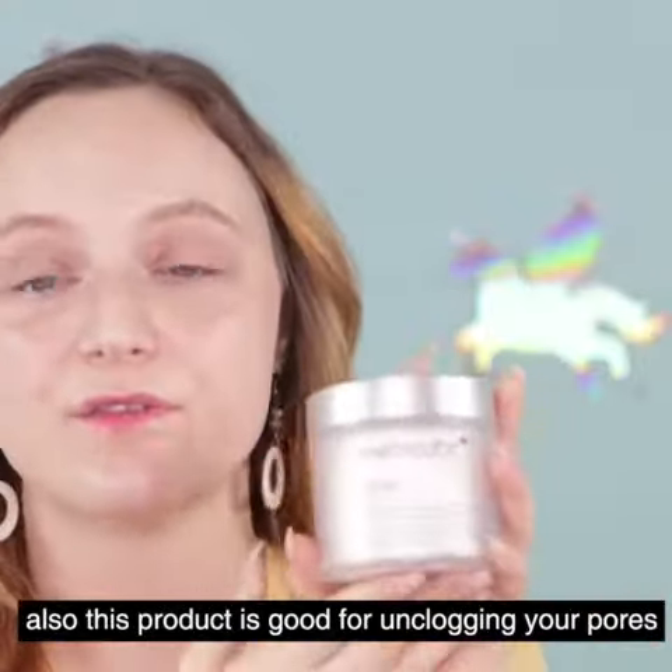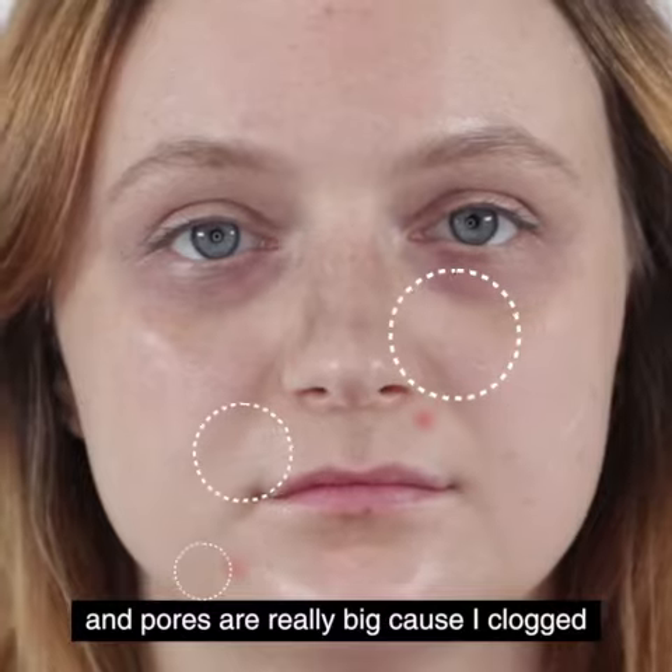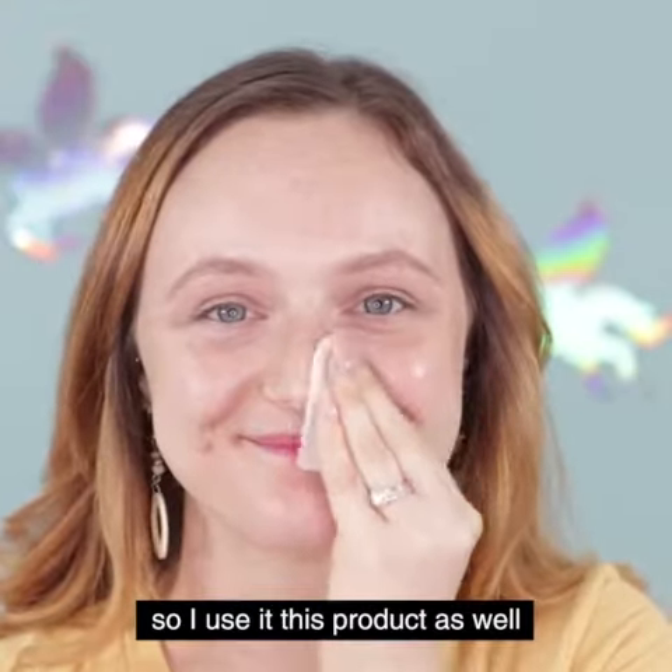Also, this product is good for unclogging your pores and taking the dead skin off. Sometimes I have really clogged pores on my nose and the pores are really big, so I use this product as well.